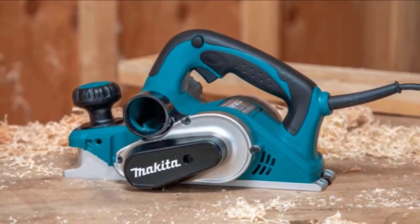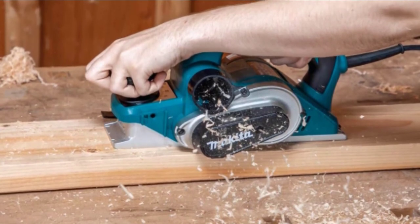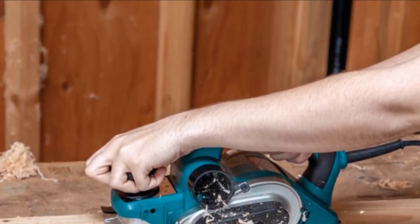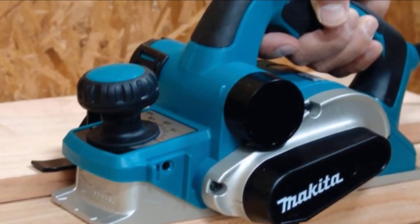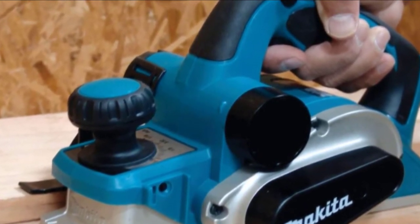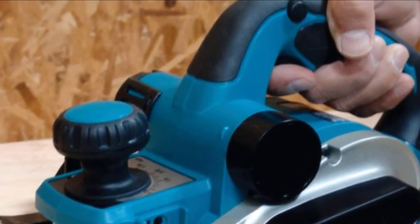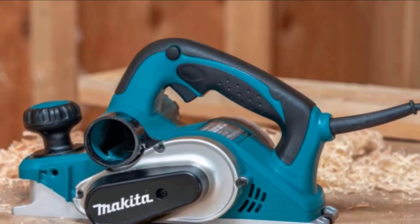The Makita KP0810 has the capacity to plane up to 3-1/4 inches in width and 5/32 inches in depth in a single pass. It weighs 7.3 pounds — not too heavy, not too light — giving it a high power-to-weight ratio. The planer is fitted with both front and back rubberized handles to make handling very easy and it's well balanced in the center.